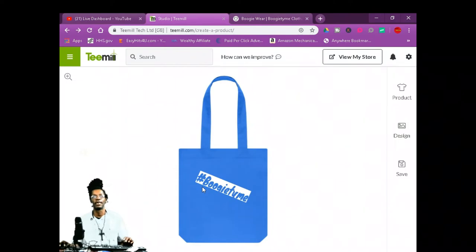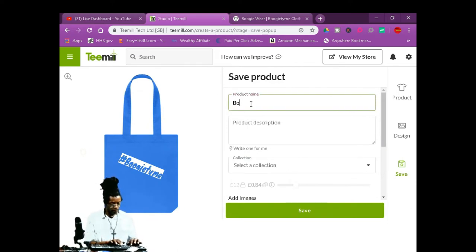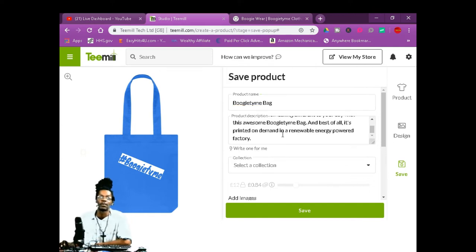Once you finish your bag, you're going to go to save. This is free. You're going to write your product name — we're going to write 'Boogie Tan Bag,' something generic, because this is what's going to show on your website, so you want to make it more professional. For product description, you can write one or have it write one for you.